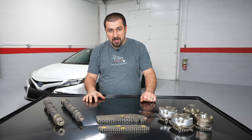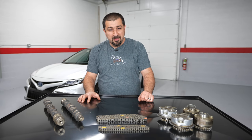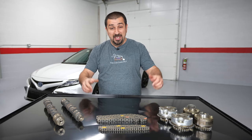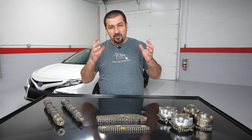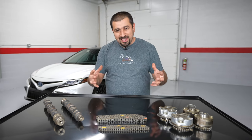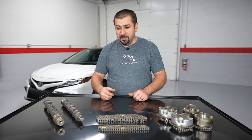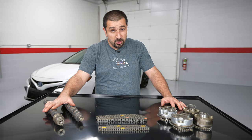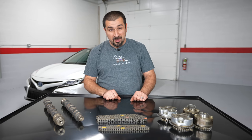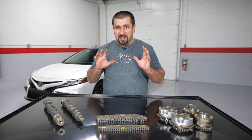Let's start with basic theory of the VVTi system. There are two types Toyota uses: one is oil controlled and one is electronically controlled. In this video we're going to heavily focus on the oil control. Within the oil control there are two types - the old school type, which we'll also heavily focus on, and then the new one.